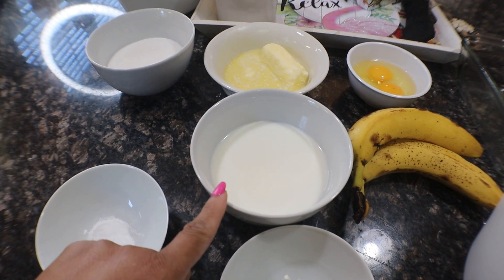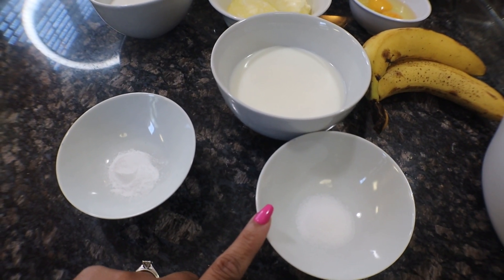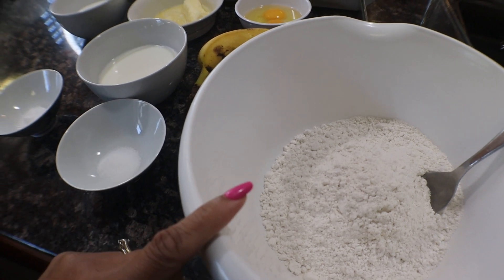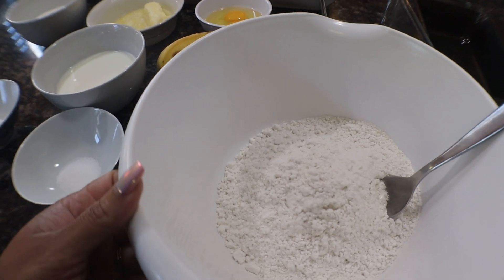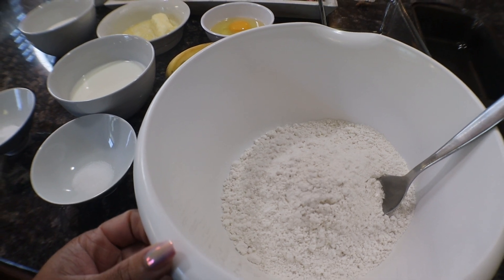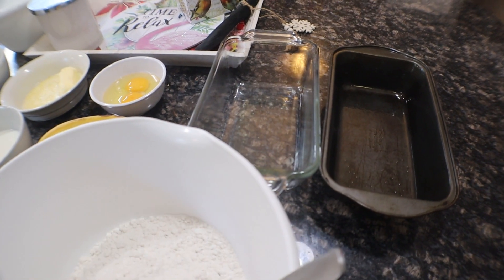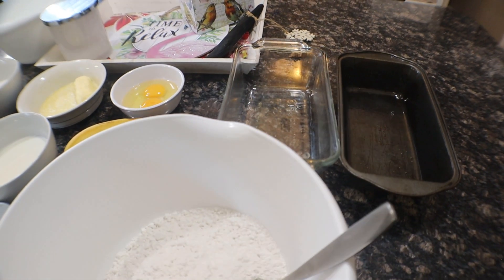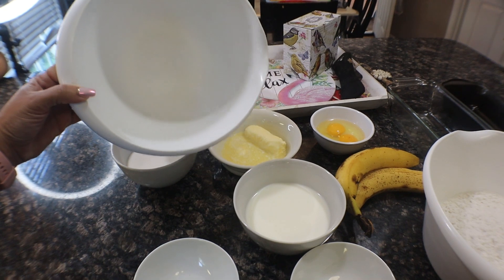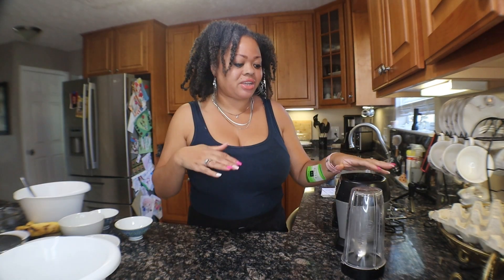For your dry ingredients, you're going to need one teaspoon of salt, one teaspoon of baking soda, and about two cups of all-purpose flour — I'm doing three cups since I'm making two loaves. You'll also need two nine-inch loaf pans, and make sure you butter them, spray them, or line them with parchment paper so your banana bread doesn't stick. You'll also want an extra bowl for mixing your wet ingredients.